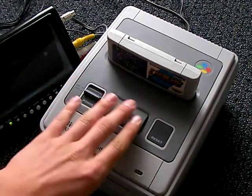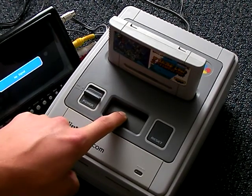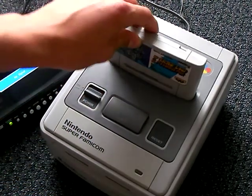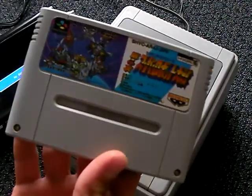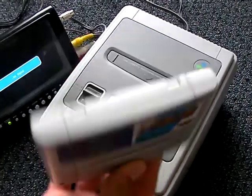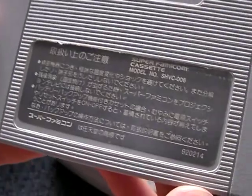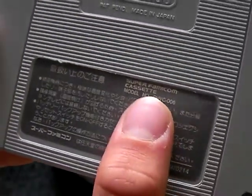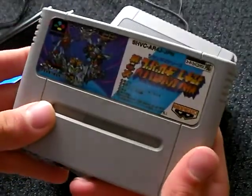Now another difference is right here - the eject. It pushes down and seems to be a bit more complicated than the simple lever that we got here in the US. Now another difference is in the games. I've got a game here, Super Robot Wars 4. These games don't have end labels. And on the back, they say 'Super Famicom Cassette,' which is interesting - cassette, not cartridge.